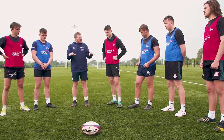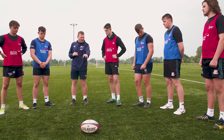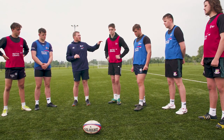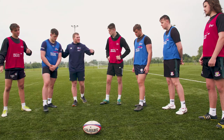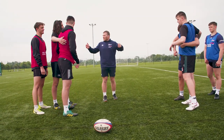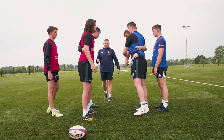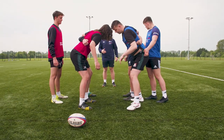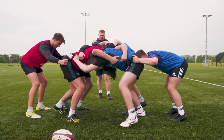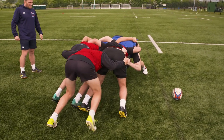Next progression here is working with our second rows and our number eights on keeping their shape together. So we'll have 3v3, second row pairing with an eight behind, and we're just going to start static to begin with — we're going to ignore the ball. We can bind up the second rows together, the eights can then come in a little bit later. We can fold in together from here and we're looking at our shape as we go forward. So adjust our feet, get our shape and we keep the weight on there.